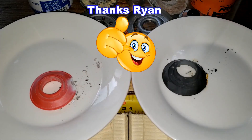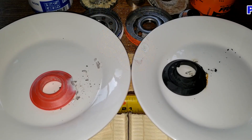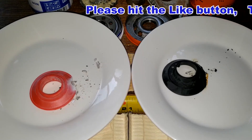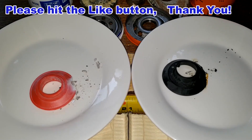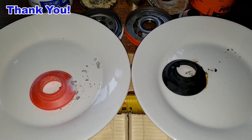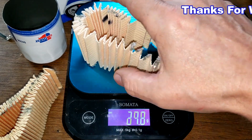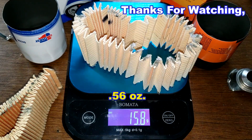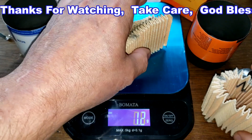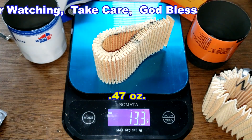With that tested, I'll wrap up this video. Don't forget Oil Filter Fridays — I open up a new automotive oil filter every Friday on this YouTube channel. If you liked this video, please hit that like button. Thanks for watching and take care. Final note: the Fram filter media weighs 15.8 grams and the Car Quest filter media weighs 13.3 grams.